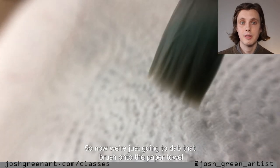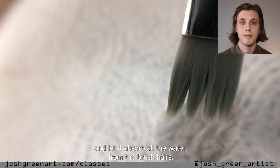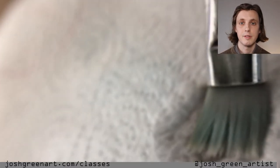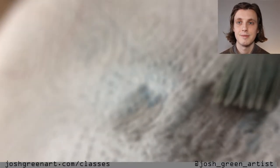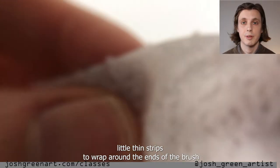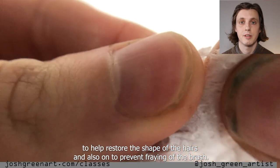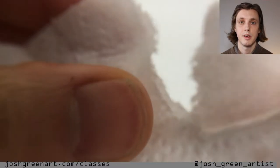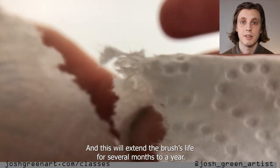Now we're just going to dab that brush onto the paper towel and let it absorb all the water from the brush hairs. It's really important that the brush is dry by the end of the clean. Now we're going to tear little tiny strips to wrap around the ends of the brush to help restore the shape of the hairs. This will also prevent fraying of the brush hairs and extend the brush's life for several months to a year.